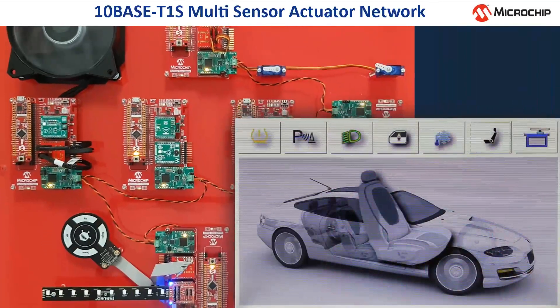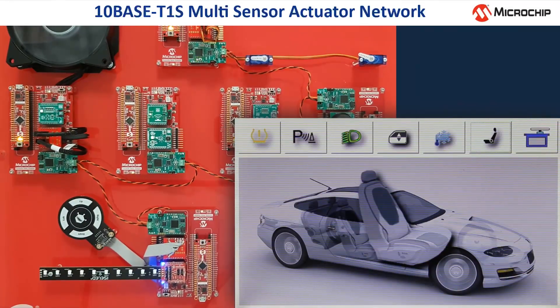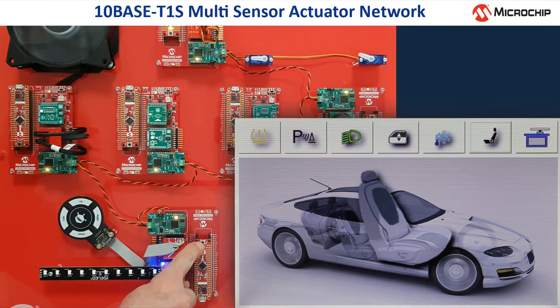Besides, the seat adjustment can also be controlled by the gesture touch module. It must be activated once by pressing the small button on the SAM D21 controller board, and then I can control the seat by moving my hands from left to right or up and down.